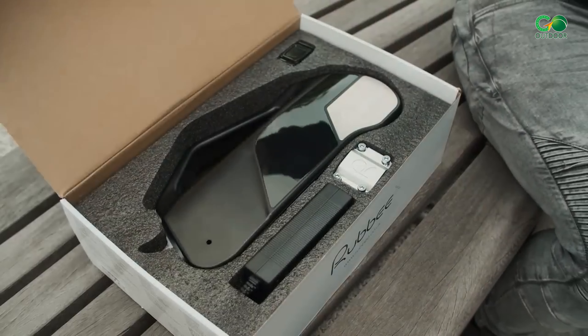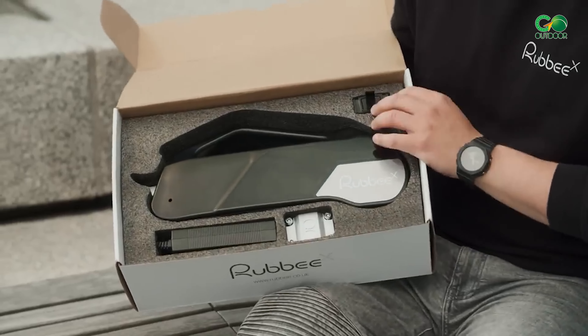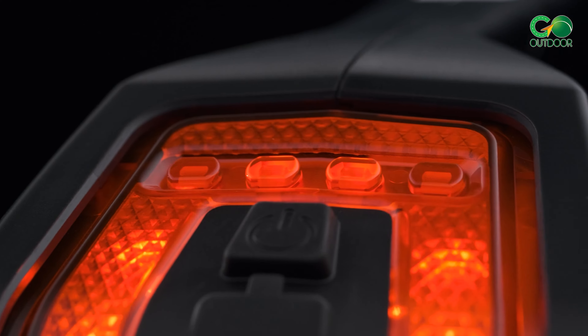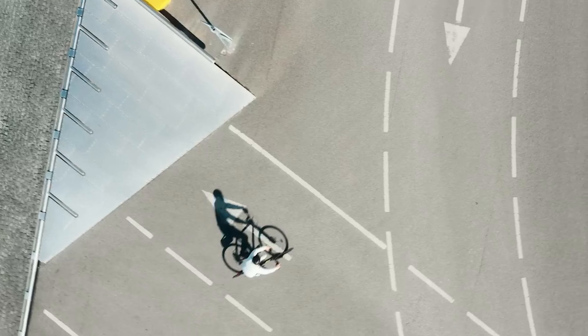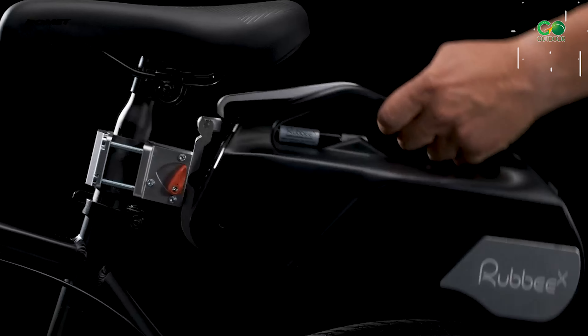complete with a battery, cadence sensor, charger, and everything necessary for optimal operation. This kit offers multiple assistance modes and features a sensitive sensor that determines the level of assistance you need as you pedal.